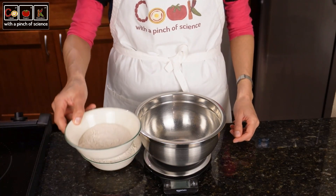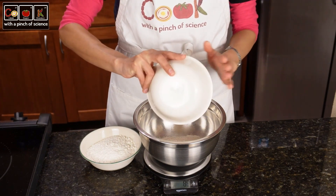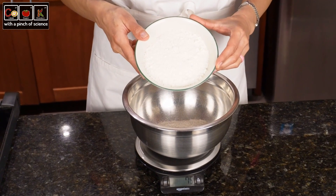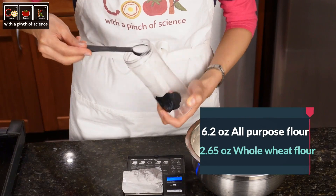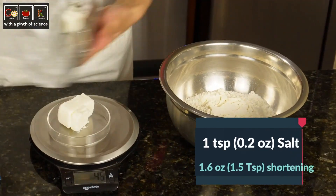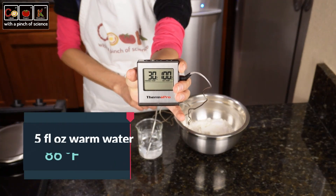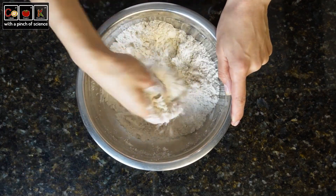Typically, twice as many ingredients are used, but since we are making 3 samples, we will only use half the ingredients called for in the recipe. In the description I'll leave you the complete recipe. For sample 1, we weigh 2.5 ounces of whole wheat flour and 6.2 ounces of all-purpose flour. We measure a teaspoon of salt, which weighs approximately 0.2 ounces. We weigh 1.6 ounces of vegetable shortening. We measure about 5 fluid ounces of warm water between 85 and 104 degrees Fahrenheit.